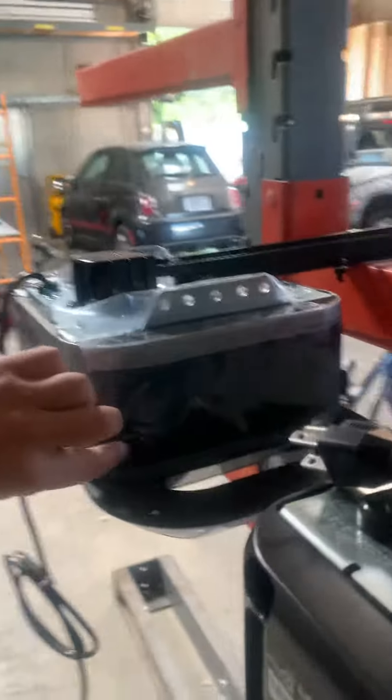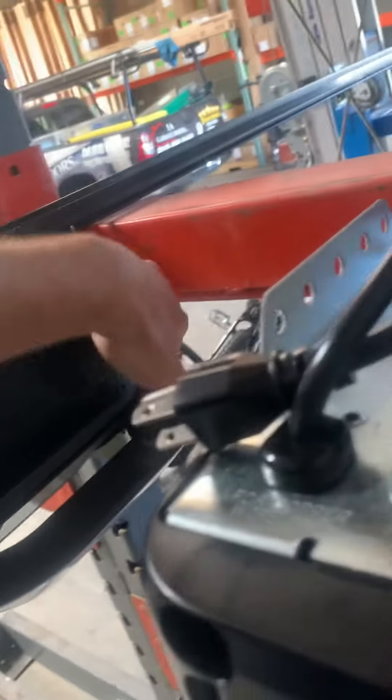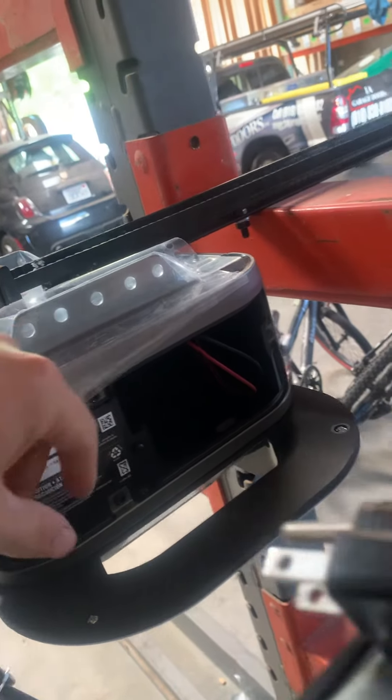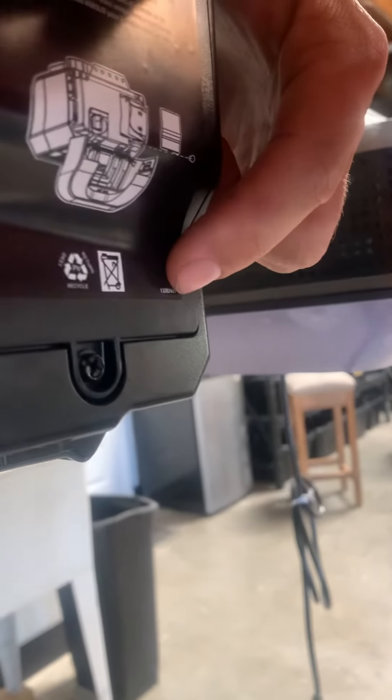These are both battery backups because we are in California, and that's the new California law. But if you take the belt, it's much easier to replace — you just open it, put the battery in, and close it like this. While the chain drive, you've got to unscrew right here and pull out the battery.